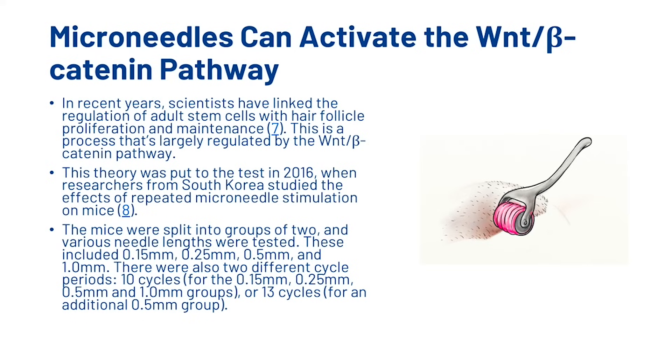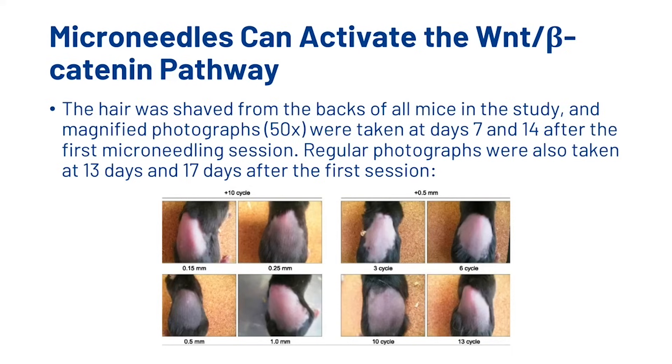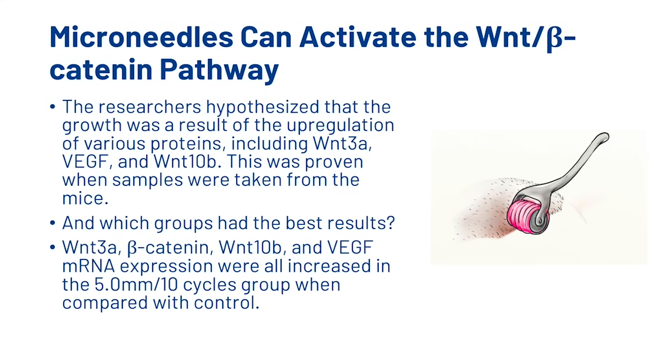The hair was shaved from the back of all mice in the study and magnified photographs were taken at 7 days and 14 days after the first microneedling session. Regular photographs were also taken at 13 days and 17 days after the first session. The researchers hypothesized that the growth was a result of the upregulation of various proteins, including WNT-3A, VEGF, and WNT-10b. This was proven when samples were taken from the mice. The WNT-3A beta-catenin, WNT-10b and VEGF mRNA expressions were all increased in the 0.5mm 10-cycles group when compared with control.